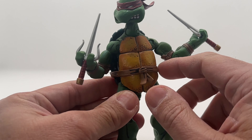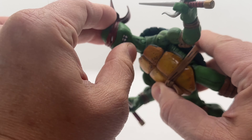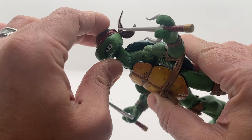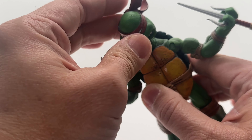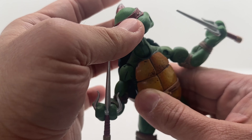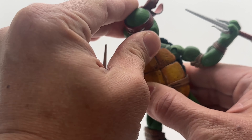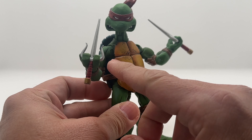This is shiny. The neck is elongated, just to make it look more like a turtle, based on the original Eastman and Laird concept or drawing when they first released this.